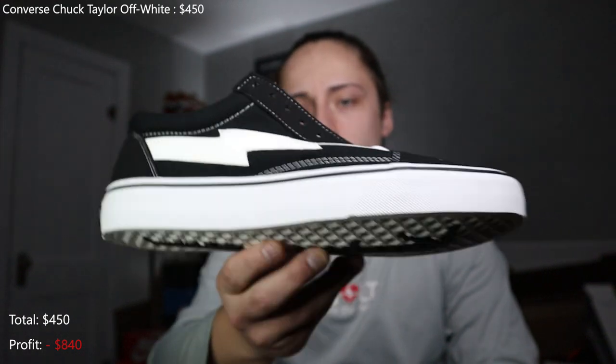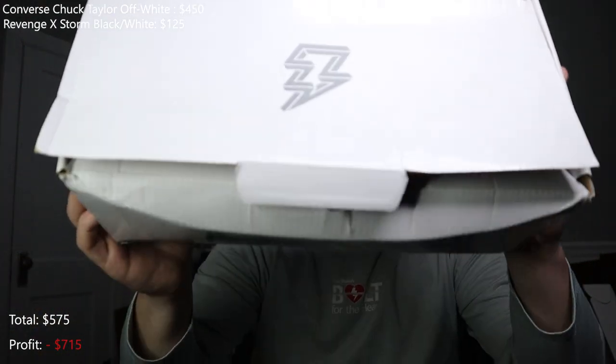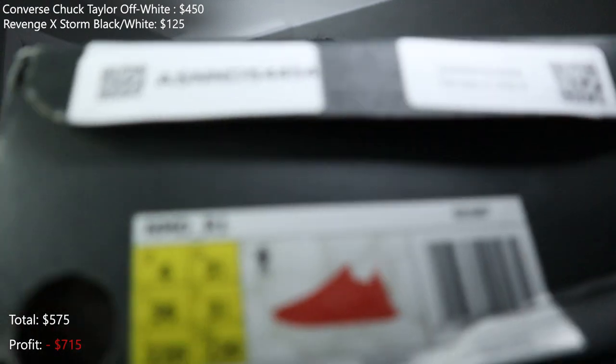Next we have a size nine black Revenge Storm. I had a couple of Revenge Storms a while ago — these are pretty clean, just black and white, brand new. You can see the bottom. Not bad, though this also has a damaged box. Two of them with damaged boxes — honestly it's better than having them without the box at all, it's easier to sell them like that.